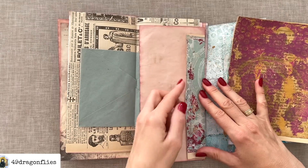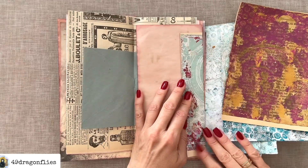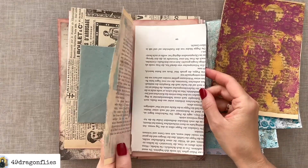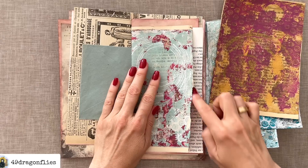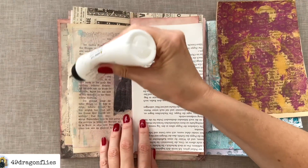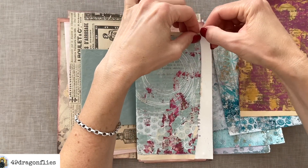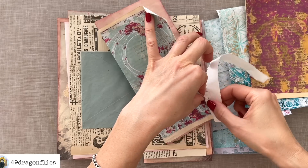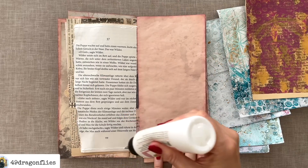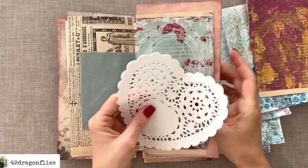I'll add glue on the edge and on the bottom to make a pocket. I want to do the same on this other side because I want a sturdy pocket there as well — I don't want to have to worry about tearing. I'm taking another book page strip, but this one is tricky because I love this torn edge and want to replicate it. So I'll glue it on and then carefully tear along the edge. Now we have a sturdy pocket.